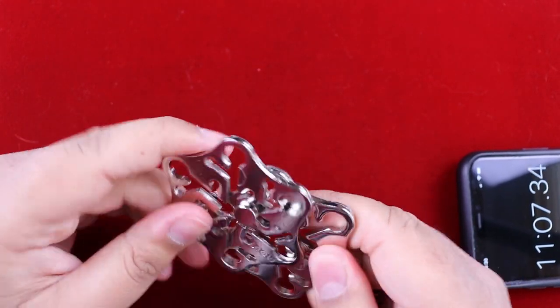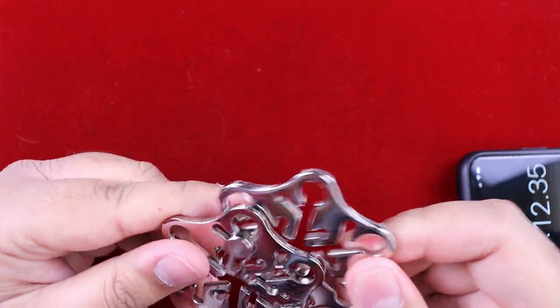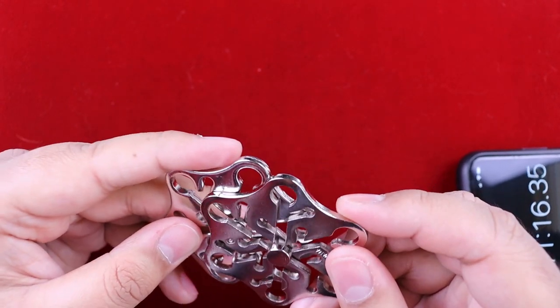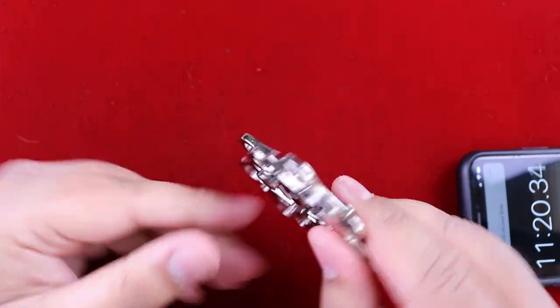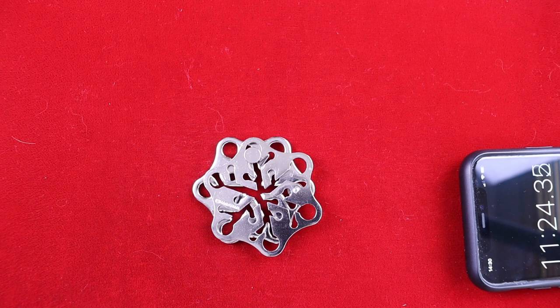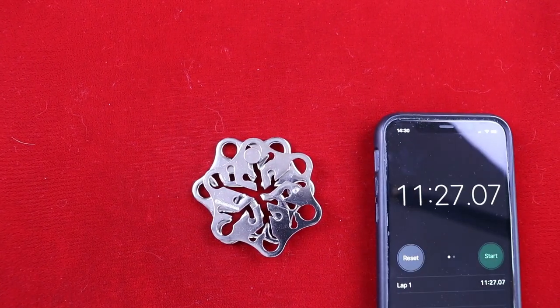Now let's reassemble it. That's that one, now I need to get them back to the centre - that's that one. Get them back centred, rotate - and that's it. Okay, done. Stop the timer - 11 minutes 27 seconds.